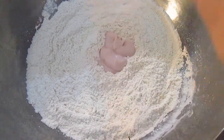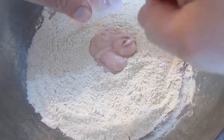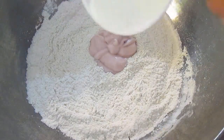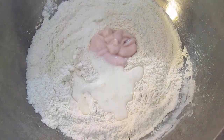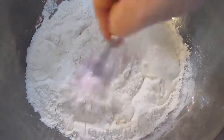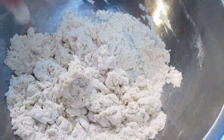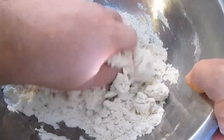Then you're going to come back and add some yogurt, and then a little bit of milk. I like to get in there with a fork first, make sure everything gets wet before I get sticky. Then I'll come back in with my hands.